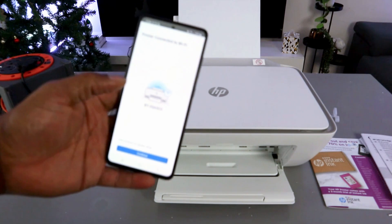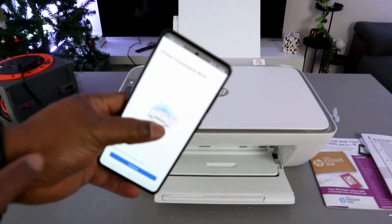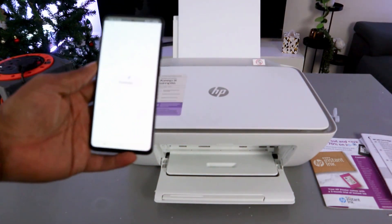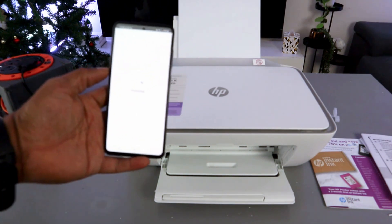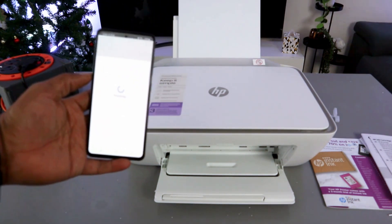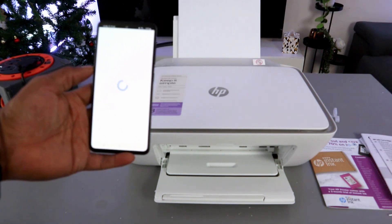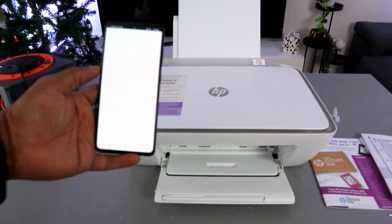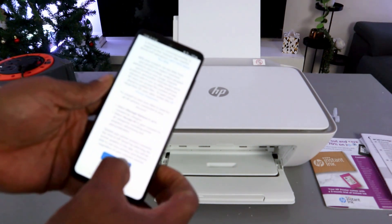You need to wait for the connection confirmation. You'll see 'Printer connected to Wi-Fi network.' The next thing to do is select Continue. Connected printing service — Accept All.